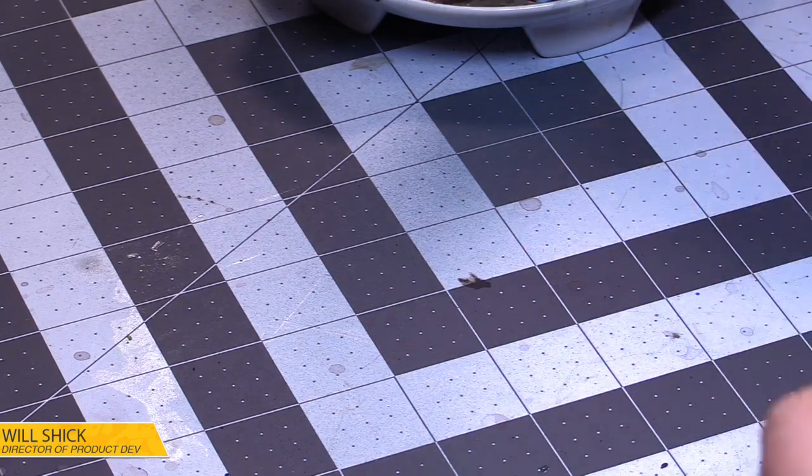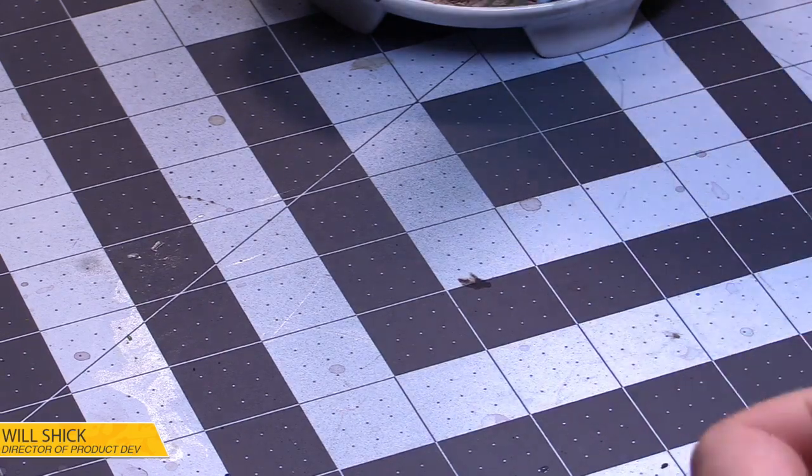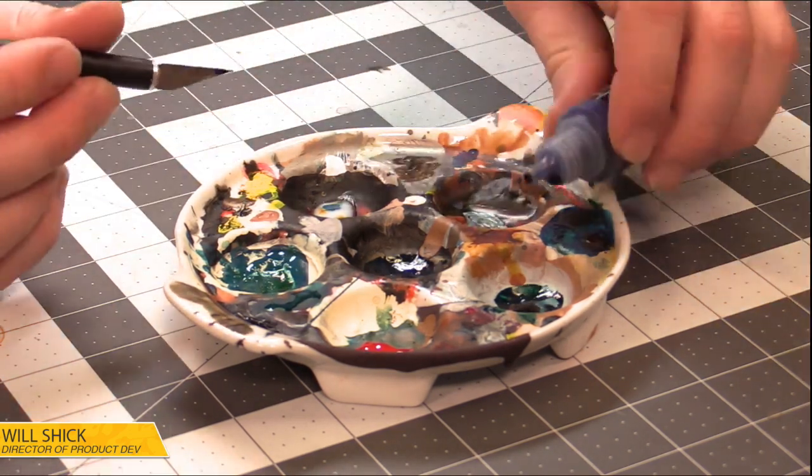We're done with the metals. I'm going to grab some black ink and make my dark wash now, then we'll do the gold after. A little bit of black ink, and maybe a little bit of blue ink mixed in.